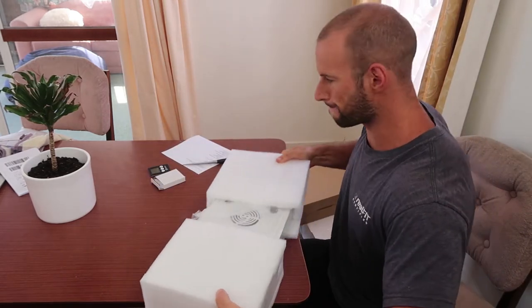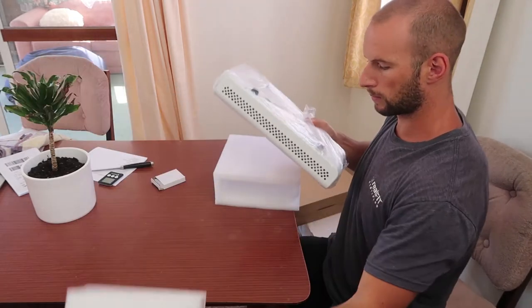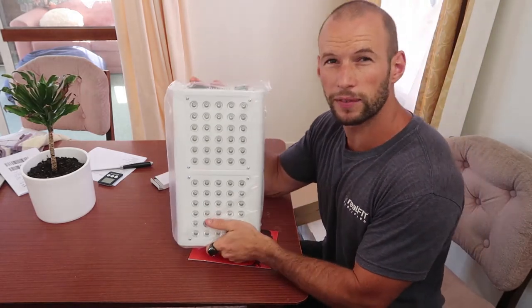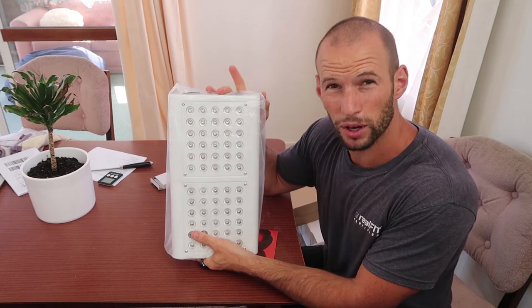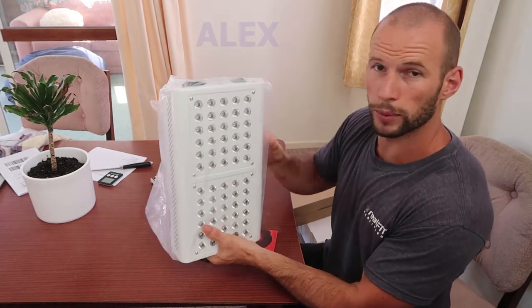Here's the Juve Mini. This was $5.95 — I think about $600, a little bit under $600 for this device. By the way, if you use code Alex — A-L-E-X, my first name — you will save a little bit. It's a coupon code.